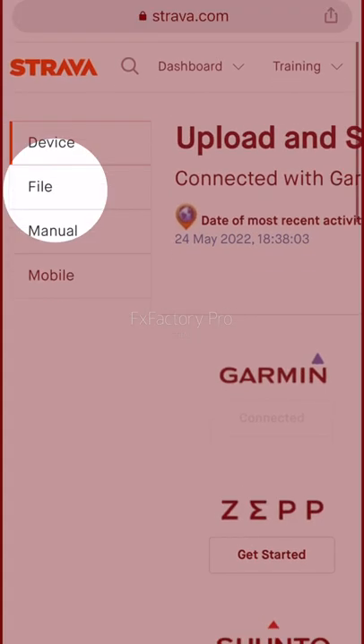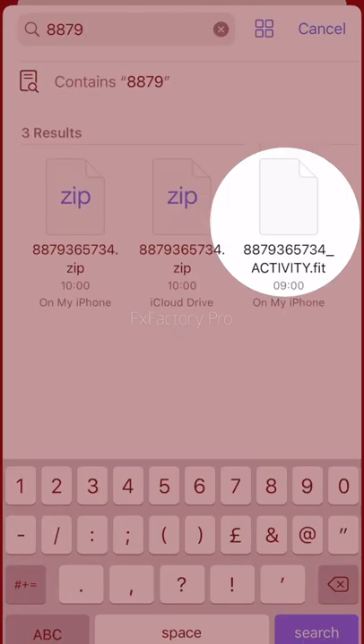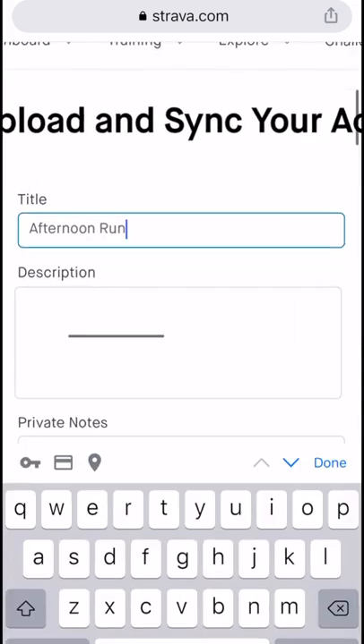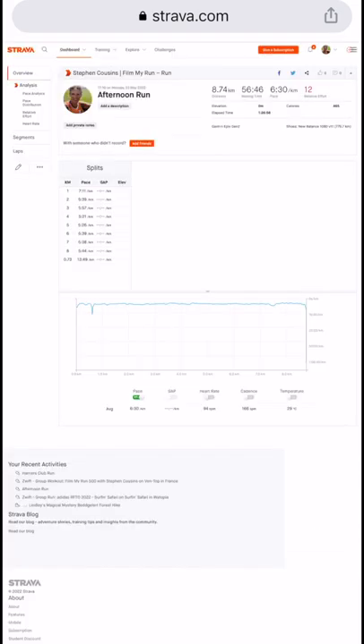Click File and choose Files. You may need to search for it, but choose the correct fit file and it will upload to Strava automatically. You can give it a name and then click Save and View. And there's your activity back up on Strava.